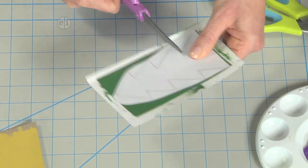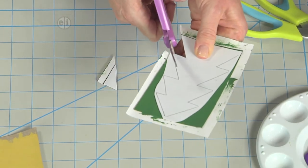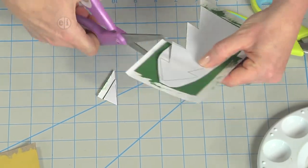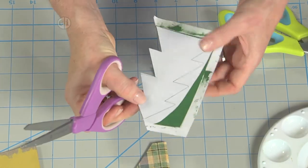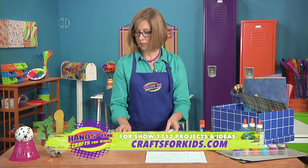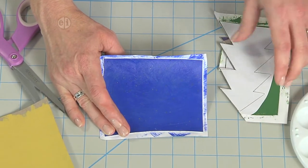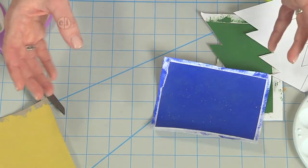Don't worry about it being absolutely perfect — just make sure that you get your tree shape. Cut with your scissors all along your cardboard. Another thing you can do is before you start cutting, add some glitter glue to your dry paint, or you can add it after you're done. There are lots of opportunities when things are dry to add your embellishments.